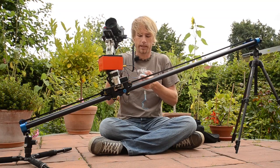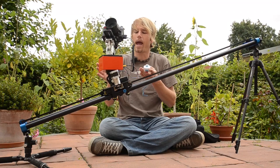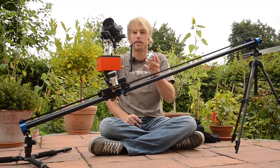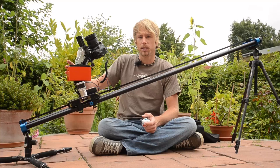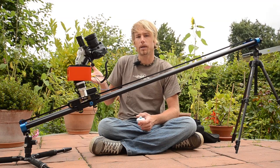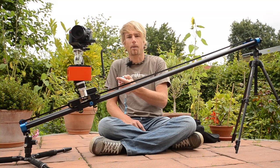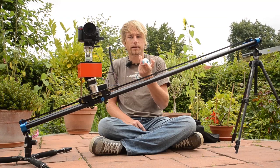First thing is to connect the joystick — and that's it. Now you can operate all three axes: the two axes of the Emotimo, and by tilting the controller you can operate the Stage 1. By tilting the control you can move the third axis — that's the Stage 1 here. Isn't that cool? I love it.